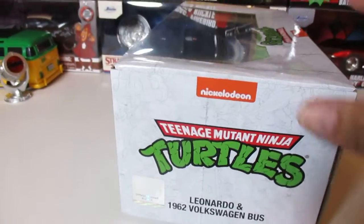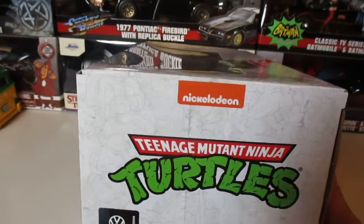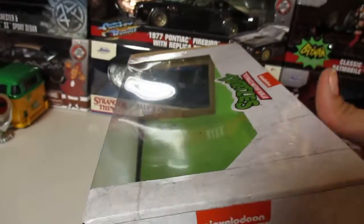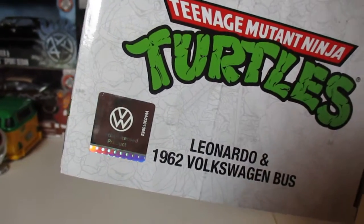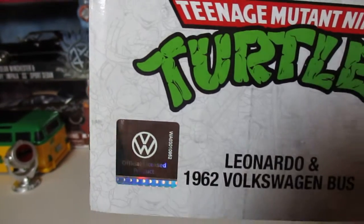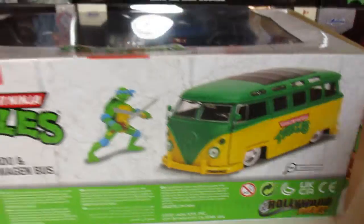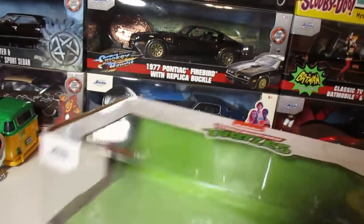Just showing you the box so if you order this or are deciding if you want to buy it, you can see all the little details here. You can see the official Volkswagen licensed product sticker right there — very cool. Let's look at the back, and the bottom — nothing really special. Let's look at the top over here.